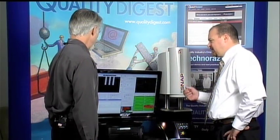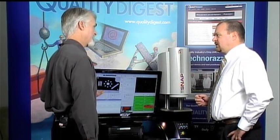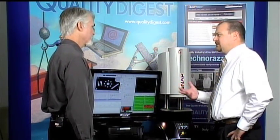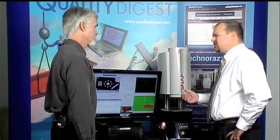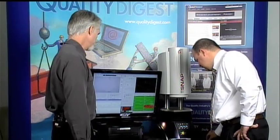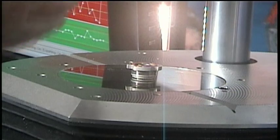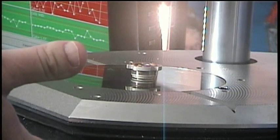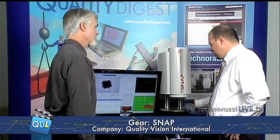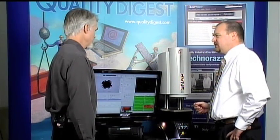It's much quicker than a standard video-based system or a comparator. The programming looks like something someone could be taught fairly quickly — typically one day of training for this type of system, whereas video systems with moving stages are typically about a two-day training class. For more prismatic parts, there's an adjustable stage that goes up and down up to four inches, so if a part has features on one end that aren't very flat, you can drop or raise the stage to bring those features into focus.